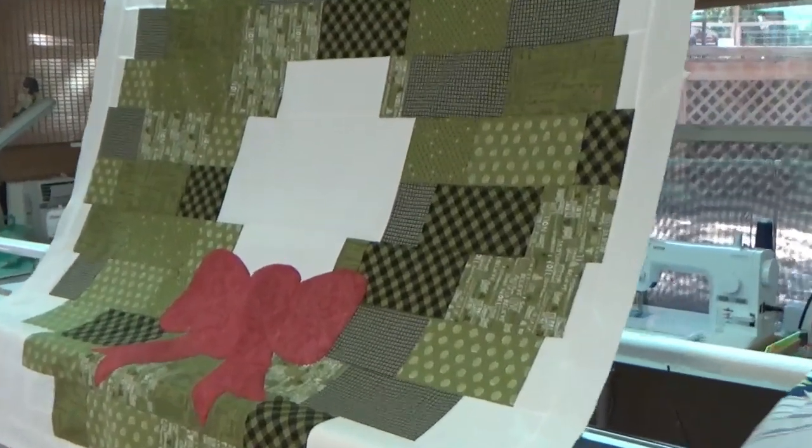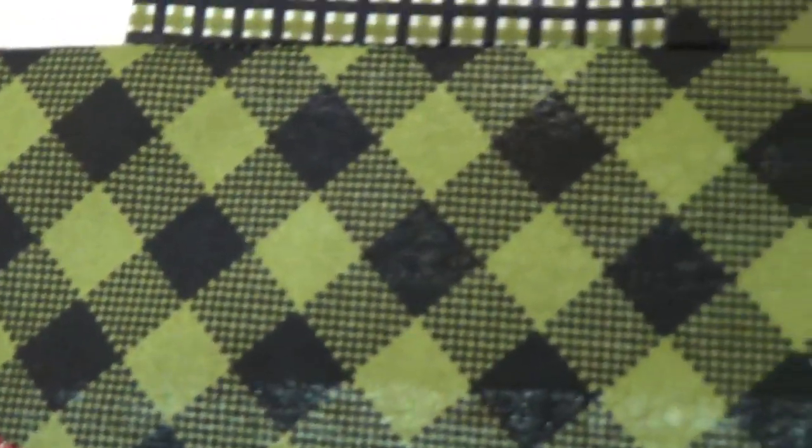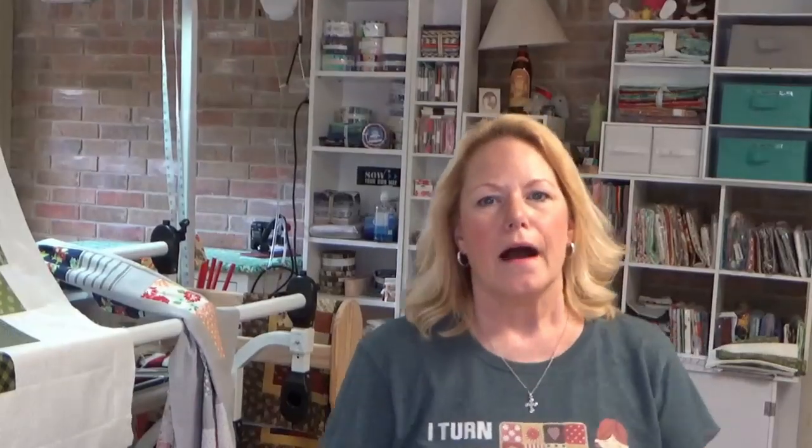I appliquéd the bow on with Simply Appliqué — I used a blanket stitch. I used a pretty small blanket stitch and I'm really happy with it. I went looking for a backing for it today on Fat Quarter Shop and I couldn't find it. They have the fabric numbers on the back of the pattern, so I think they're out of these kits, but I'll look and see.